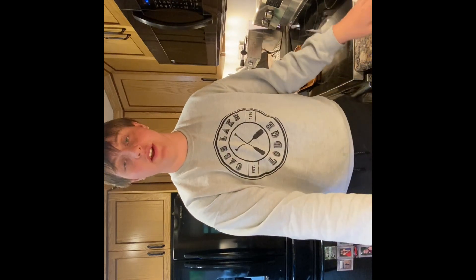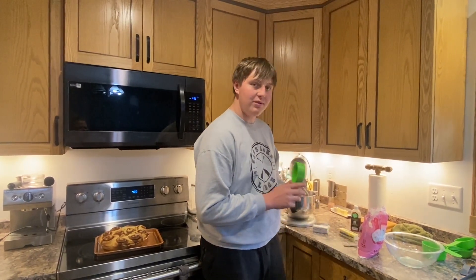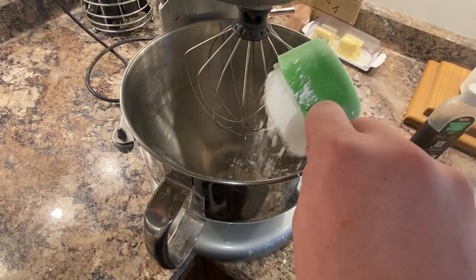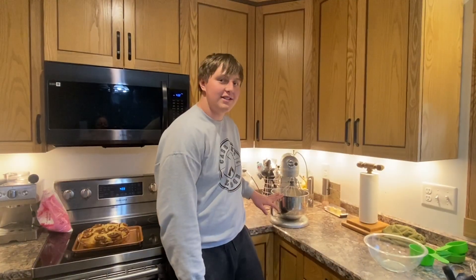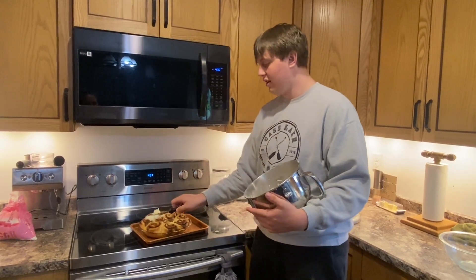Turn off your oven and start the frosting while they cool down. For the frosting you're going to use powdered sugar, cream cheese, vanilla extract, and butter. You're gonna use six ounces of cream cheese, two cups of powdered sugar, a half a teaspoon of vanilla extract, and one third cup of butter. Mix this all until it's blended. When the frosting is all mixed, it should look a little something like this.